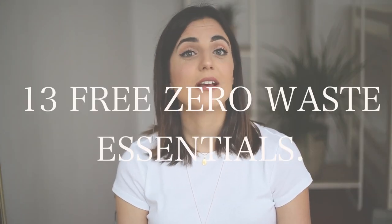In today's video I would love to share 13 free zero waste essentials. Most of the things I'm going to mention today you already have at home, and you're just going to use them in a zero waste way — or they're habits or little details we need to be conscious of on a daily basis. It's going to be a very good addition to our zero waste journey.